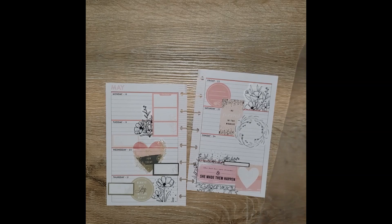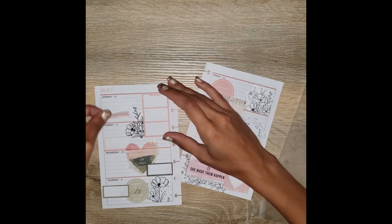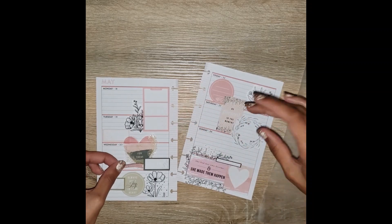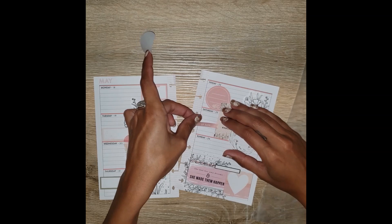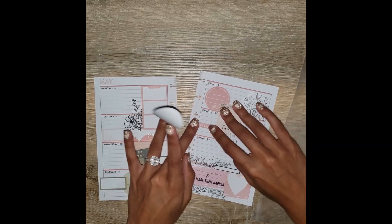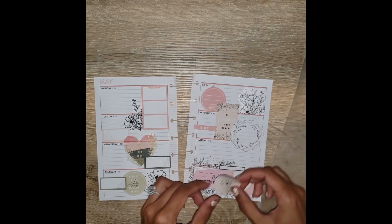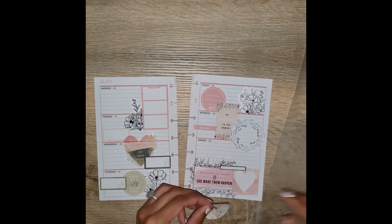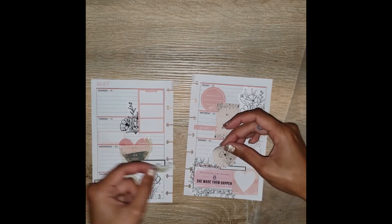I promise guys, I'm almost done. I know this is already looking so busy, but like I said — if I pick it, I stick it. I picked these stickers, so I'm going to use them. This week there's not a lot of bills or anything that I have to write a lot about, so I really wanted to use up as many of these gorgeous modern farmhouse stickers as possible because I could not choose a small amount — I wanted to use literally all of them.